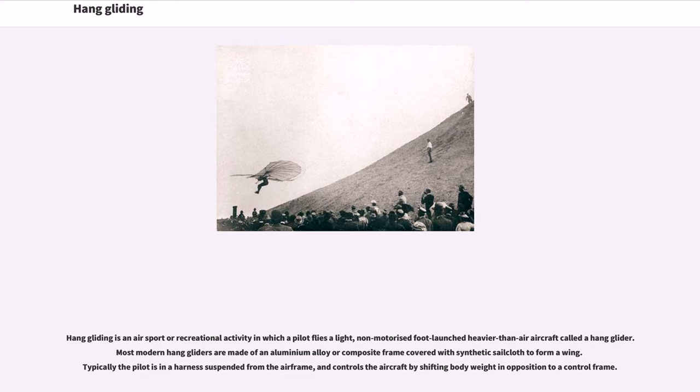Hang gliding is an air sport or recreational activity in which a pilot flies a light, non-motorized but launched heavier-than-air aircraft called a hang glider. Most modern hang gliders are made of an aluminum alloy or composite frame covered with synthetic sailcloth to form a wing. Typically the pilot is in a harness suspended from the airframe, and controls the aircraft by shifting body weight in opposition to a control frame.